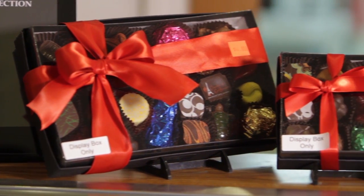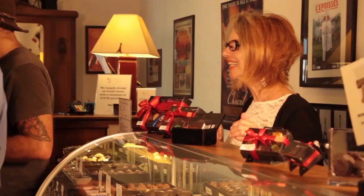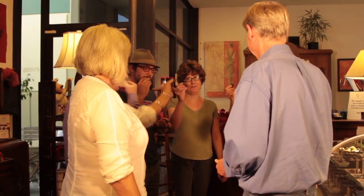We opened at a really hard time — we didn't do our homework, because we came in during 2006 when the economy was diving. It was very difficult, and we ended up using most of the money from the sale of our restaurant and our home in France. But we said, let's just do it, just the two of us — and here we are.